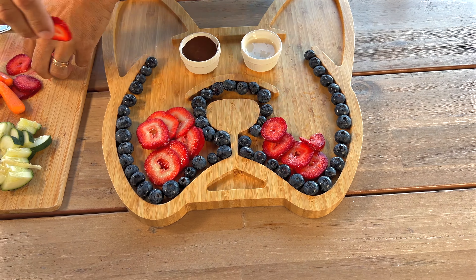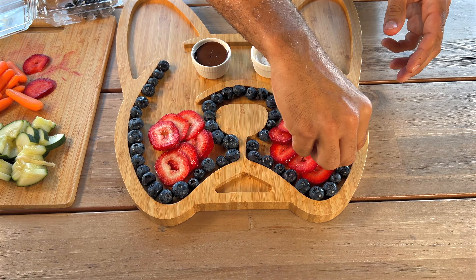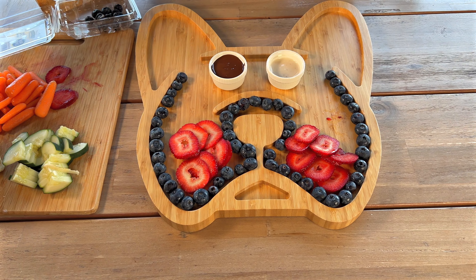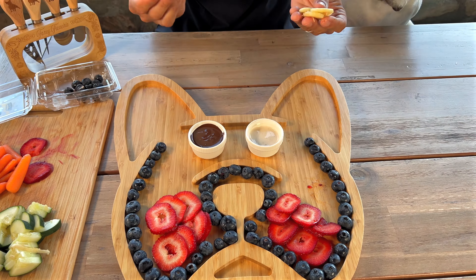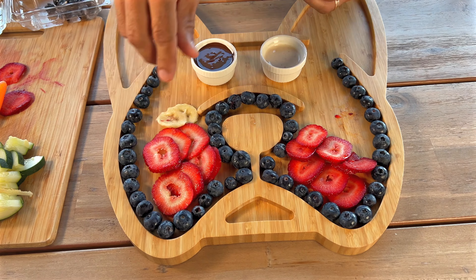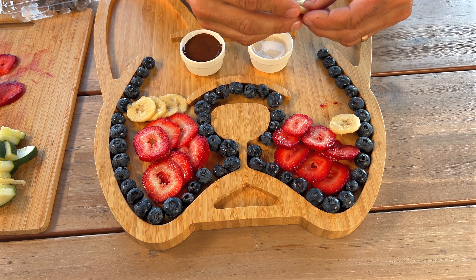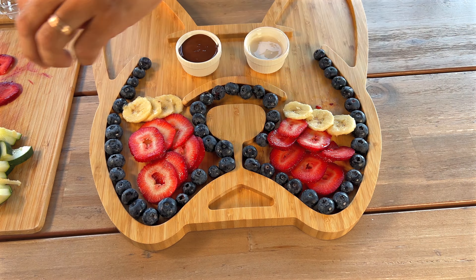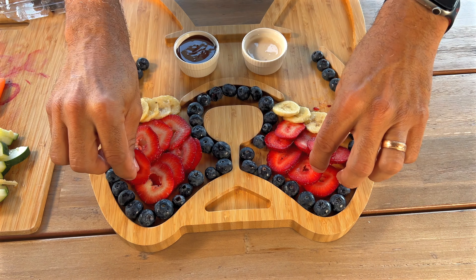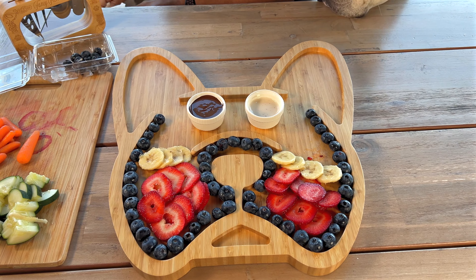I'm going to do two lines on each side to keep it symmetric and make sure it looks great together. I always like to look at it from the top to make sure I'm doing a good job. I've got some bananas right here — just like that — I'm just going to do one line. And I've got extra strawberries, so I'm going to add those in too. Beautiful — already looking good!